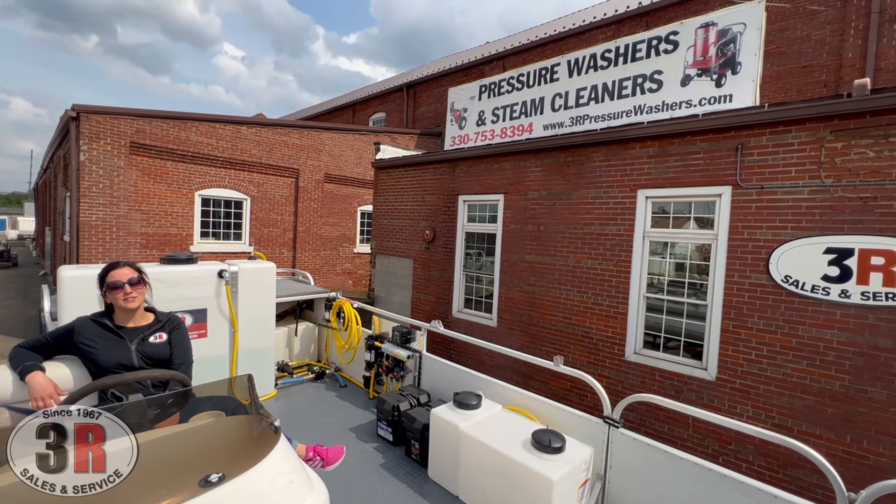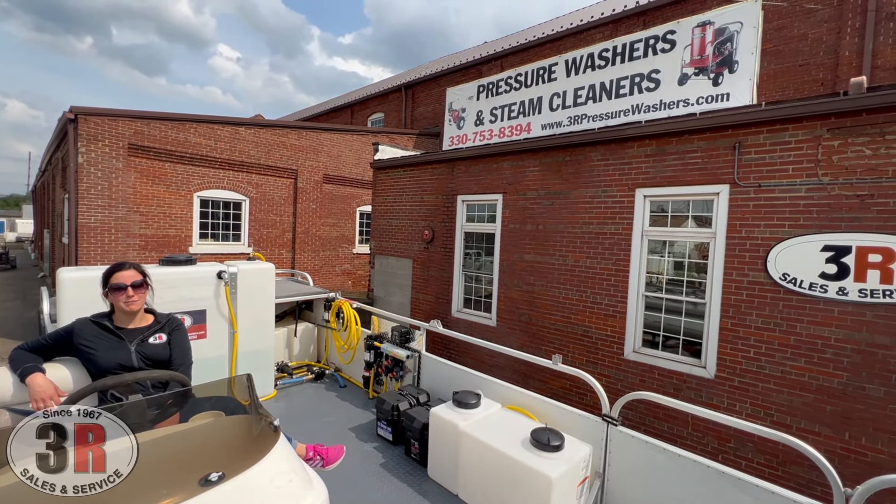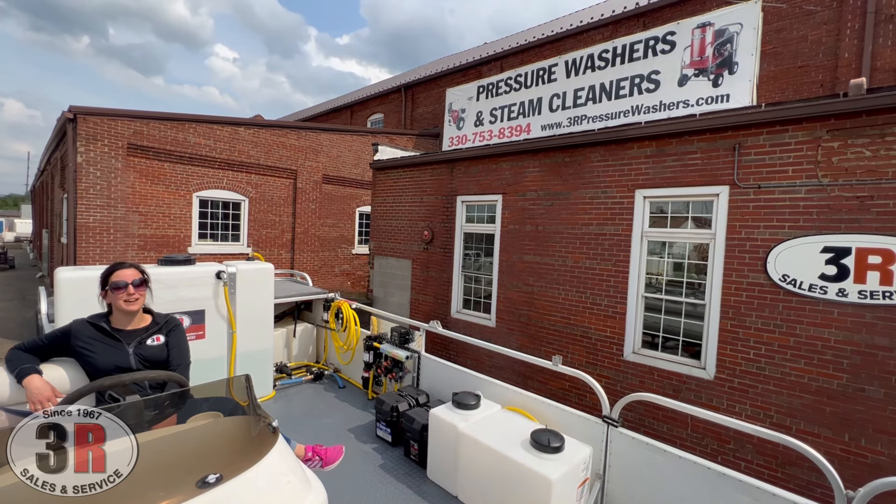Hey guys, it's Ashley with 3R Sales and Service. Today we're floating on some pavement — we're sitting in about a 20-foot pontoon.